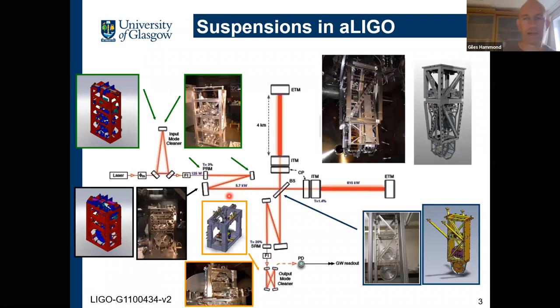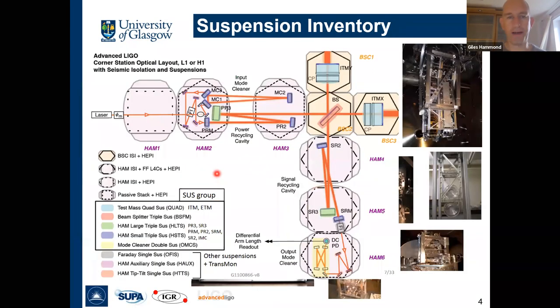In terms of suspensions, that's the inventory of suspensions in LIGO — each one of these components has to be suspended. There are a variety of suspension types: triple suspensions on the left, a single stage suspension for the output of the beam splitter, and then the core optics in the arms have four-stage quadruple pendulum suspensions. This is really what Glasgow leads the development of for Advanced LIGO, though all those optics further along the input can have less demanding requirements.